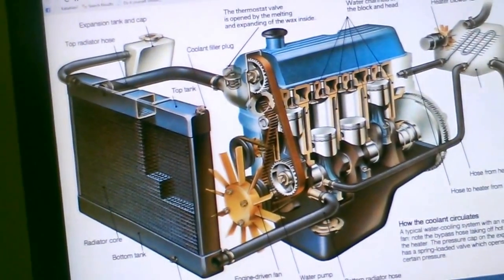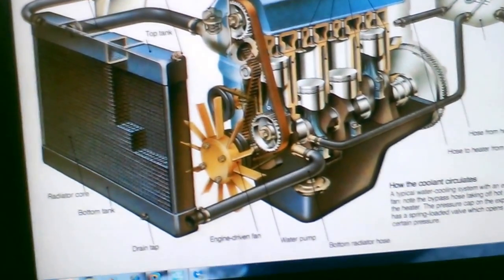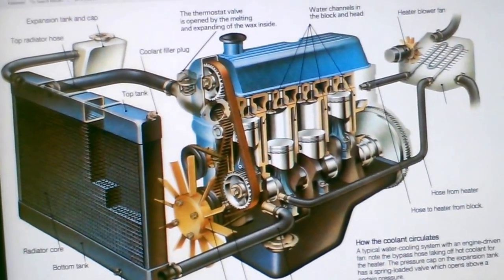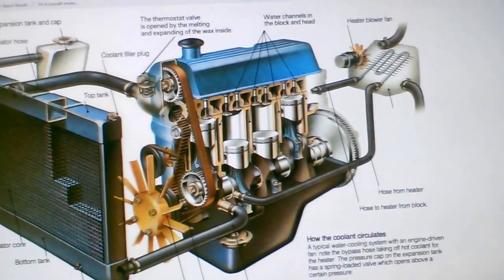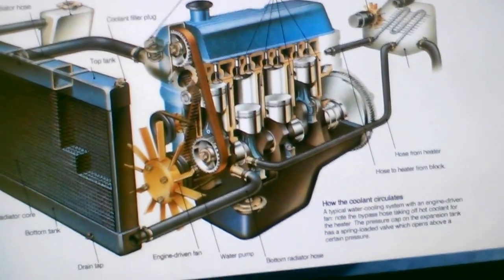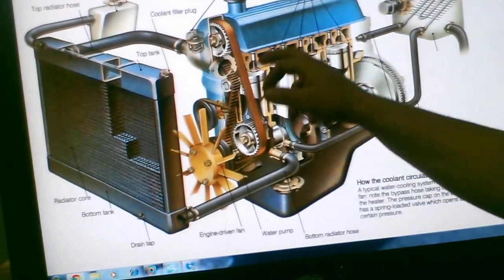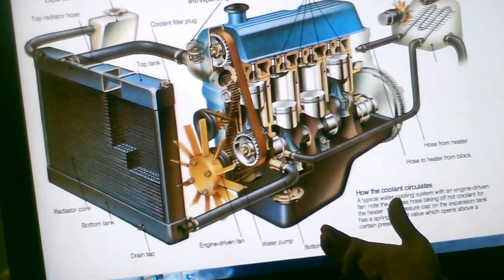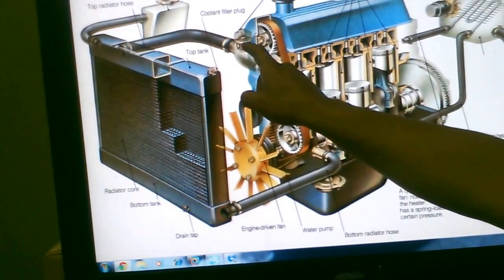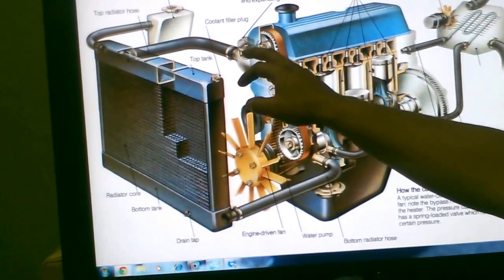Let's go over the cooling system. I've got an illustration here — you have the engine, the radiator, and the heater core. Essentially, the cooling system heats the coolant so everything can work at optimum efficiency. Normal operating temperature is around 212 degrees. When you turn on the vehicle, water circulates through the engine, and once it reaches a specific temperature — around 185 to 200 degrees depending on your thermostat — the thermostat opens.